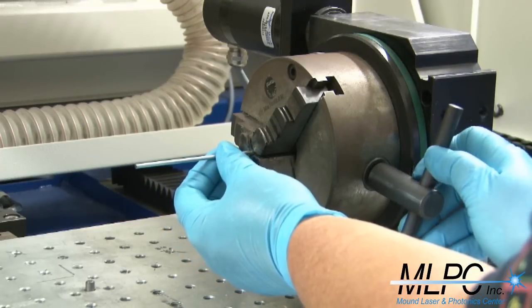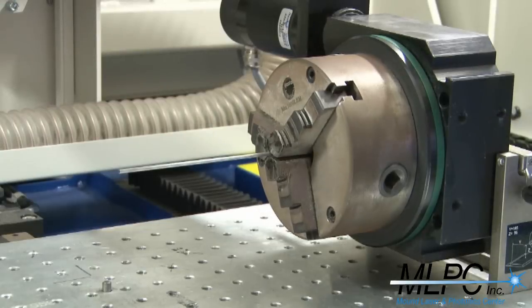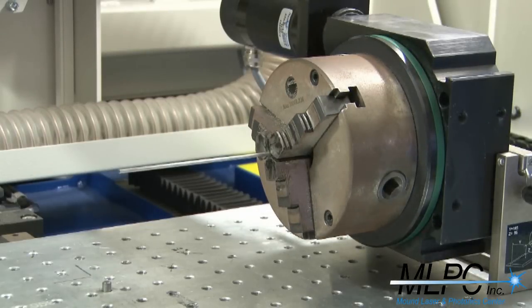After laser welding, the part is taken to the laser marking department. The part receives a dark mark with measurement lines.